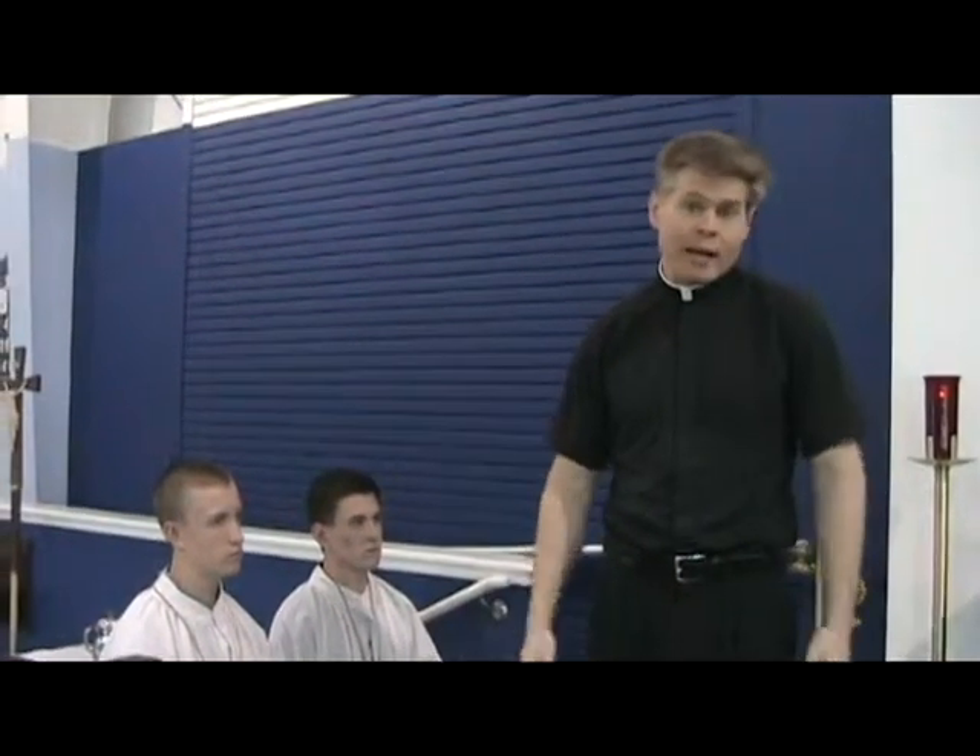Those two times are when the priest holds up the host and when the priest holds up the chalice — those are the words of consecration. The reason you ring the bells is it's like a way to wake everybody up, just in case people are drifting off, to say: hey, this is an important part of mass — bread and wine have just become the body and blood of Christ. It's an important time to pray. That's why we ring bells; it's kind of like a little alert system.